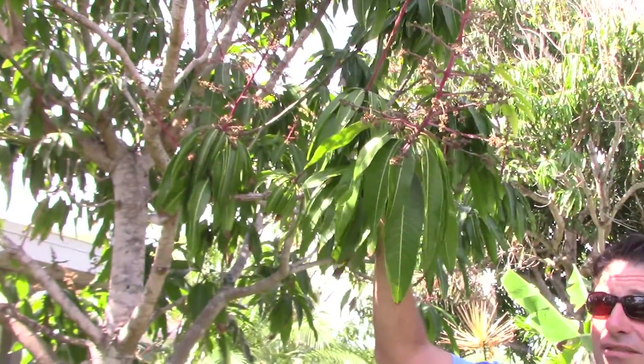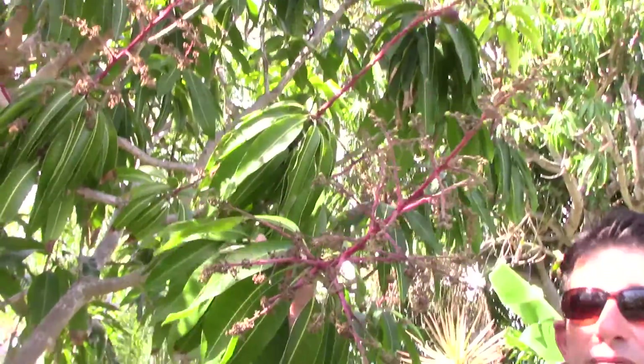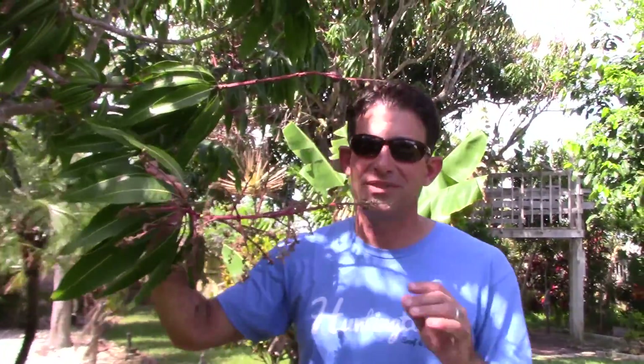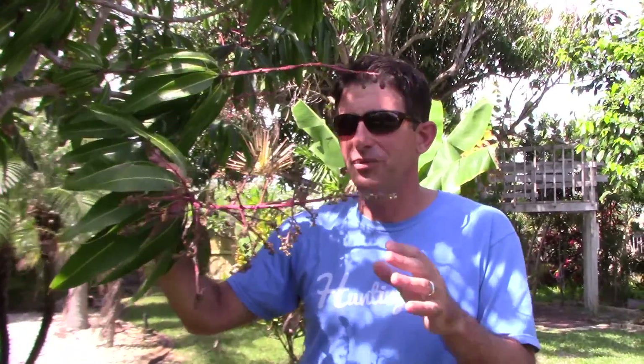I've got three mango trees. Realistically I should probably have about 30 different kinds if I had all the ones I wanted, but they're all quite different. This is a Tommy Atkins mango, and it's a reliable producer — it's going to crank out beautiful mangoes with almost no blemishes. The taste is so-so; it's good but not great.